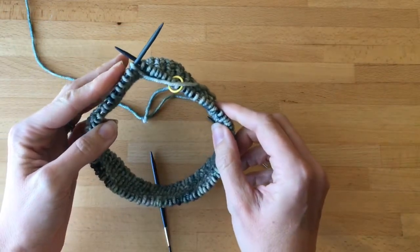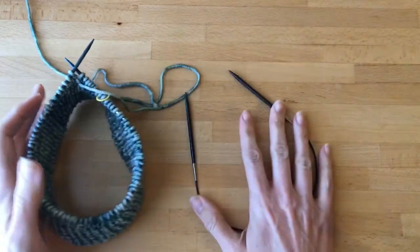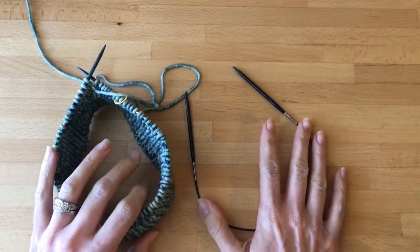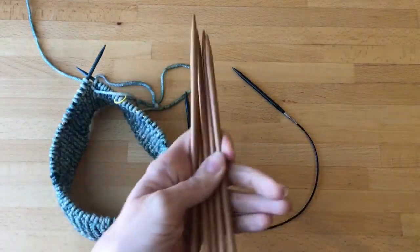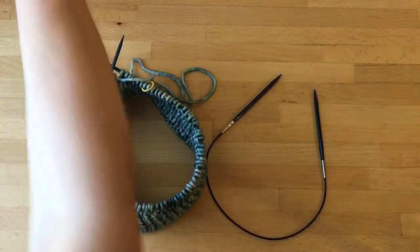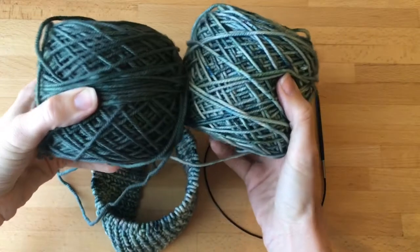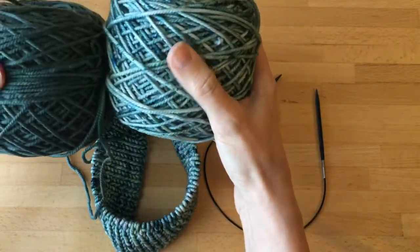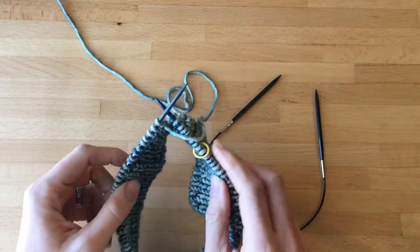You won't be able to use the 16 inch circle anymore. At that point you'll either need to switch to two cable needles to do magic loop, one great big long magic loop, or double pointed needles. You will also need two different colors of yarn if you want to do the stripes. This is Aran weight yarn, and you'll need one stitch marker.